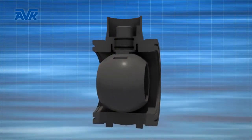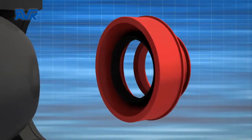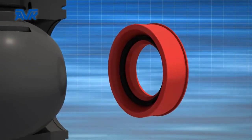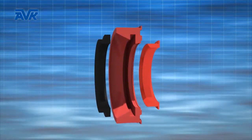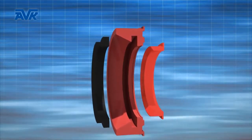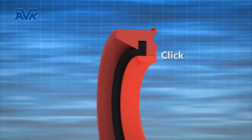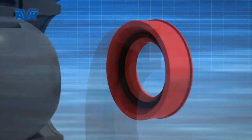Therefore, not only the outer shell but also the inner ball, support ring and seat retainer are made in the same PE 100 material. It is of great importance to ensure that the seats are secured in position when subjected to high friction forces during operation. The ball seats in the AVK design are securely locked between the support ring and retainer ring.